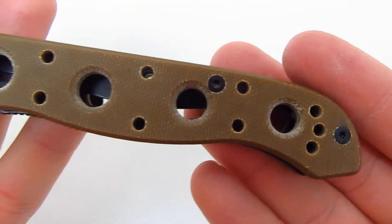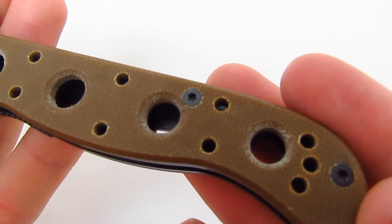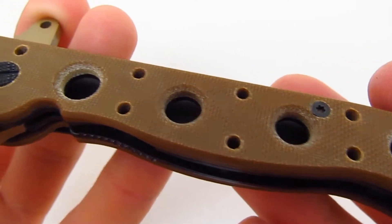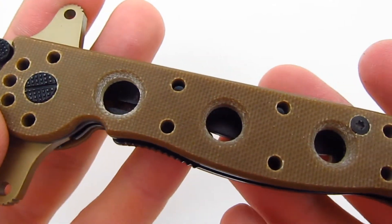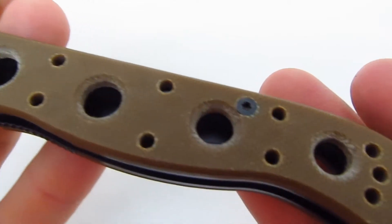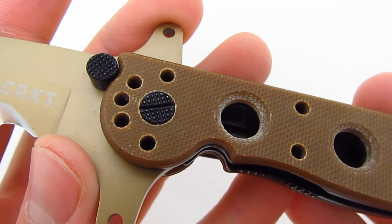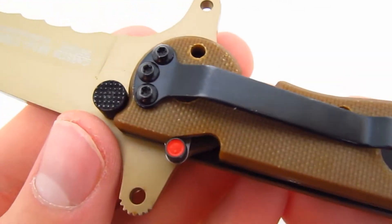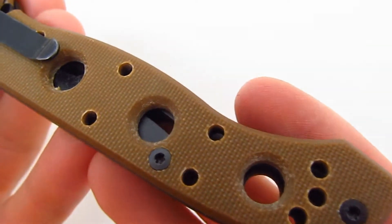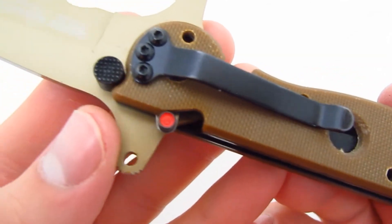Here's a close-up look. The handle — I'm not sure what material this is, but it came kind of rough. I've seen other Desert Tan Columbia River Knife and Tool knives, and their coating wasn't like this. I think this is maybe specific to this knife. This is how it came, and I don't have a problem with it — it works just fine.